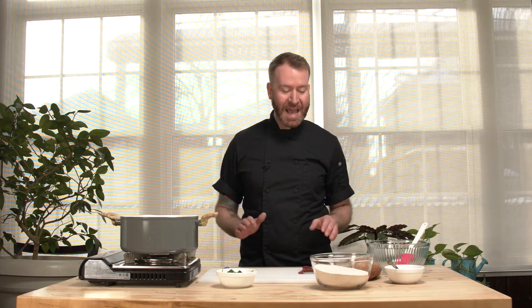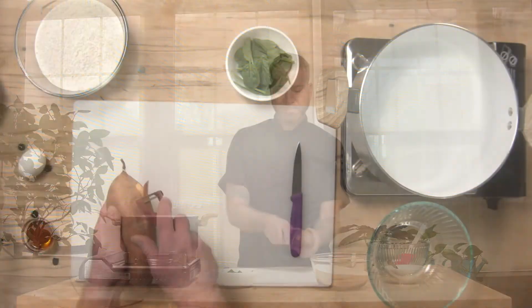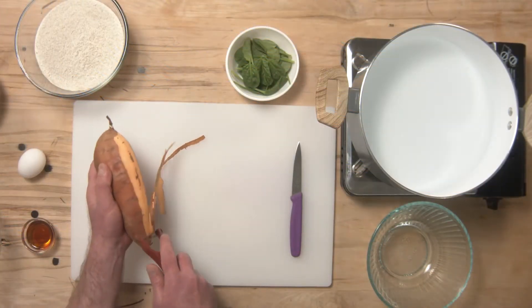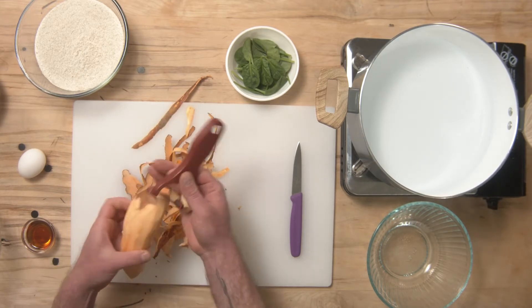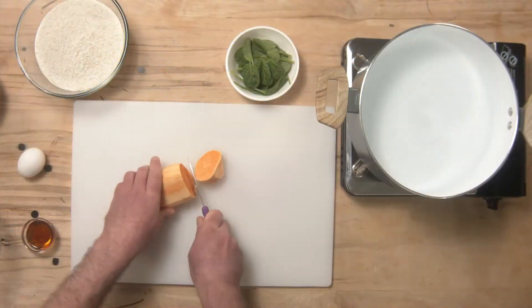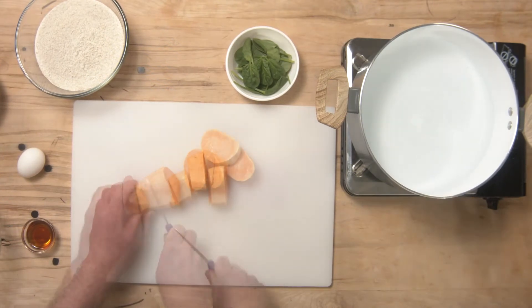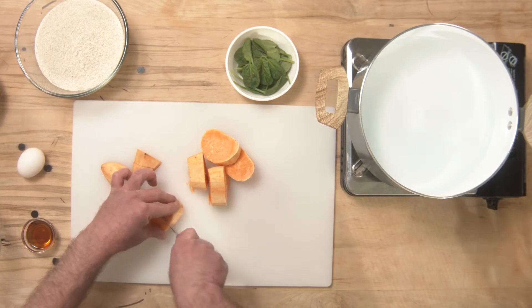Once you get the go-ahead, we'll start by peeling our sweet potato. After I've peeled it, I'm going to dice it into little cubes. After I dice my sweet potato, I'll put it in a pot with cold water and boil it.